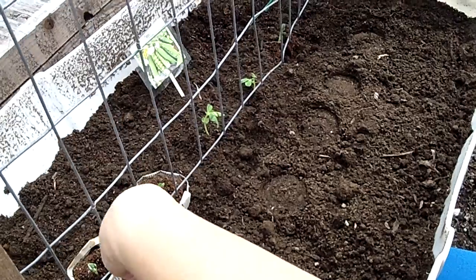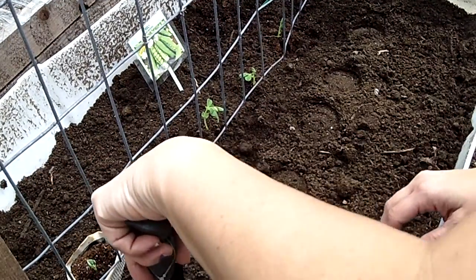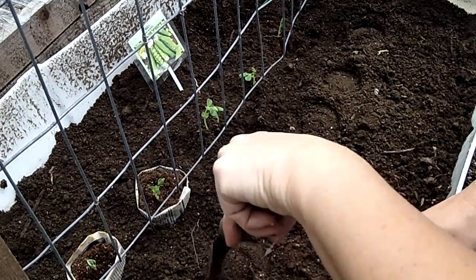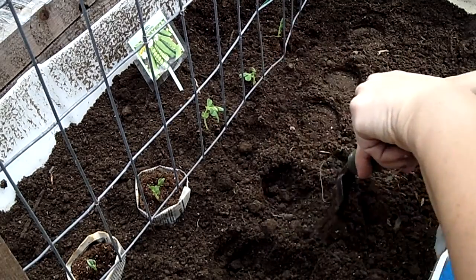Hey YouTube, this is Shannon from Backyard Homestead. I am out here today and I'm gonna try and get my peas in the ground because I can't keep them inside anymore, so we're gonna try and get them planted and see how they do.